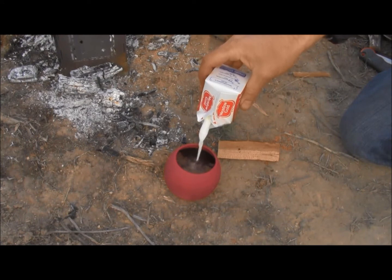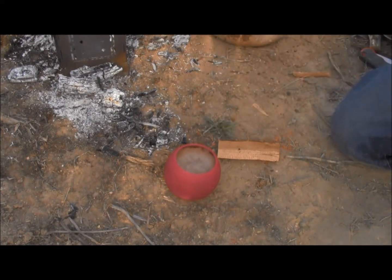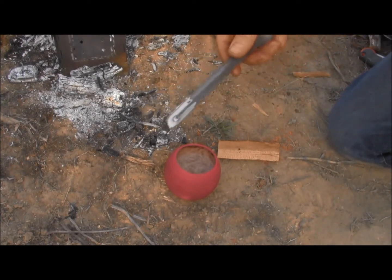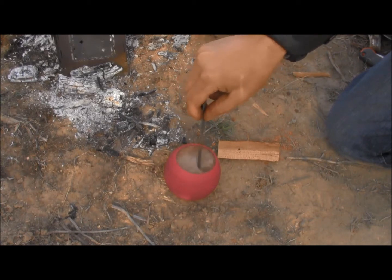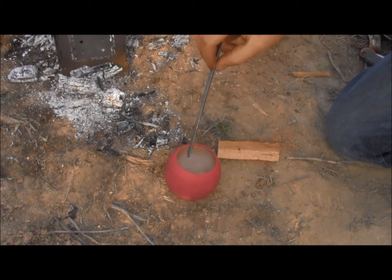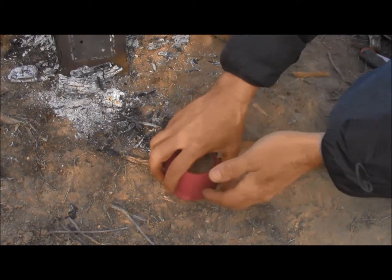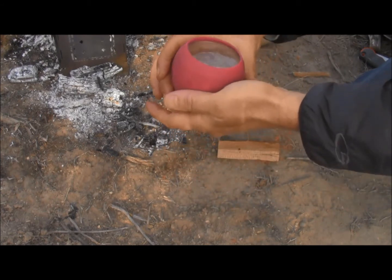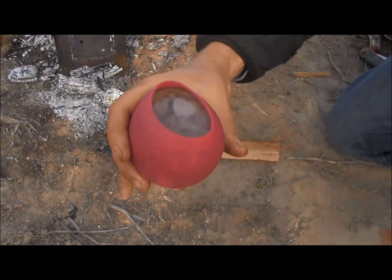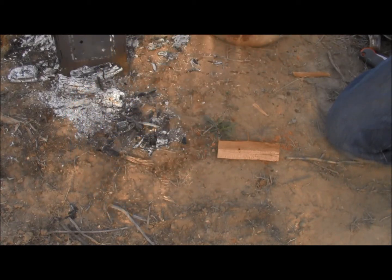I'm going to put quite a bit of milk — I think I may have put a little too much. Let's taste it. Probably cooled it down plenty. Pretty interesting looking drink. You can kind of see the ground up cocoa beans in it.